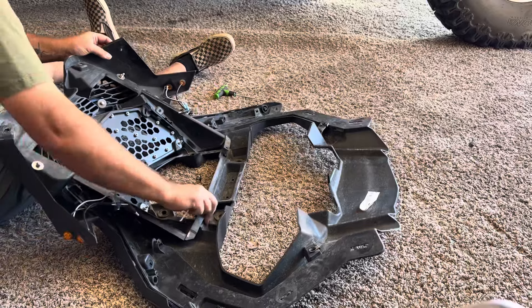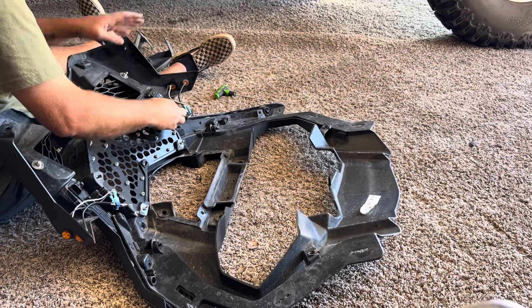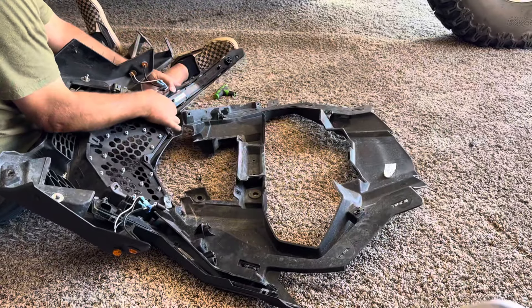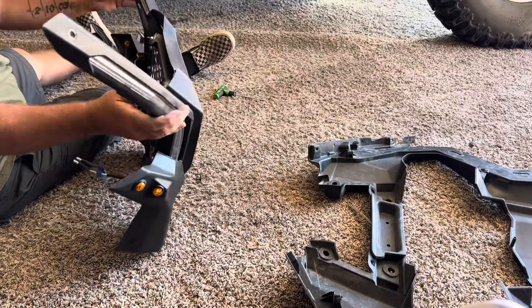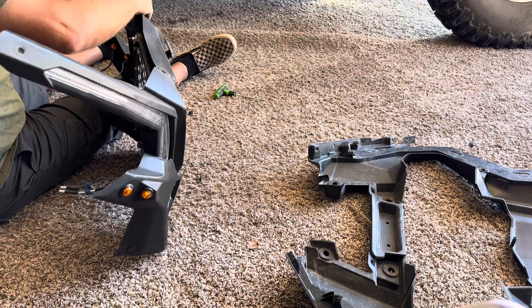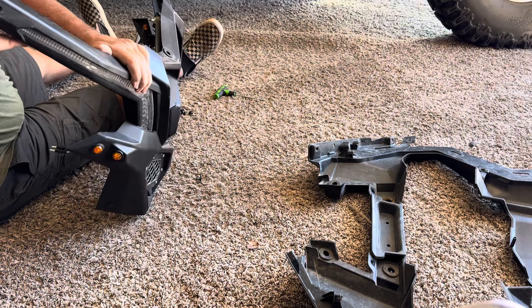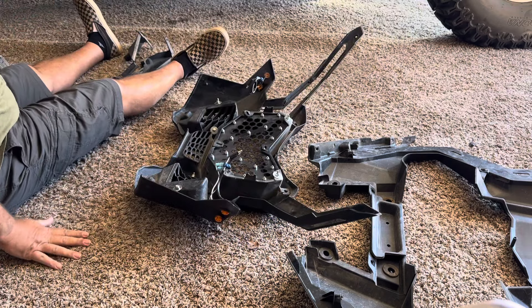All right, now pull these sides off. There's our two pieces. They kind of slide up out of place and then pop off. There they are - they look a lot like these ones.